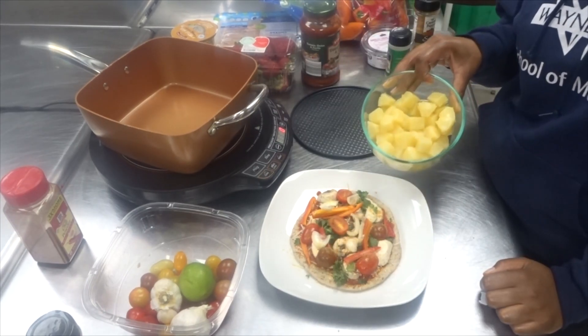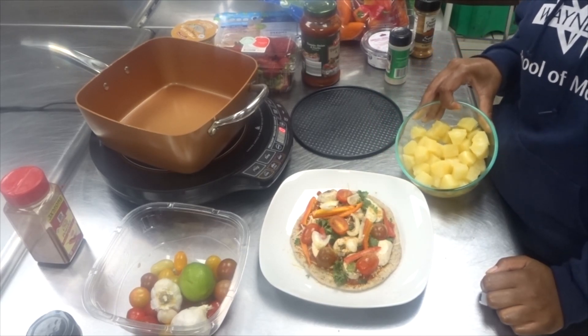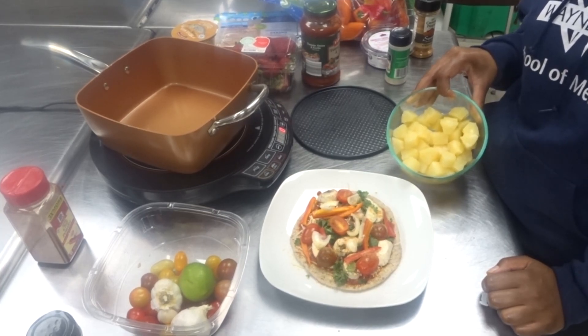Finally, I'm going to add pineapple. I like pineapple on my pizza — I know this is a totally debatable subject. If you don't like pineapple, feel free to omit it from your pizza.